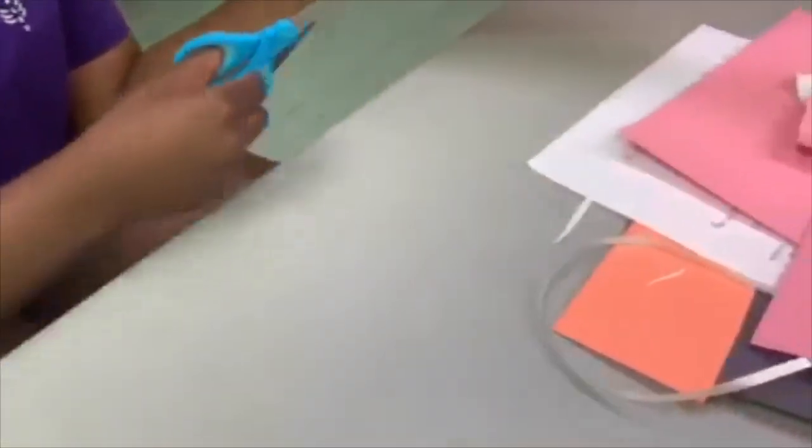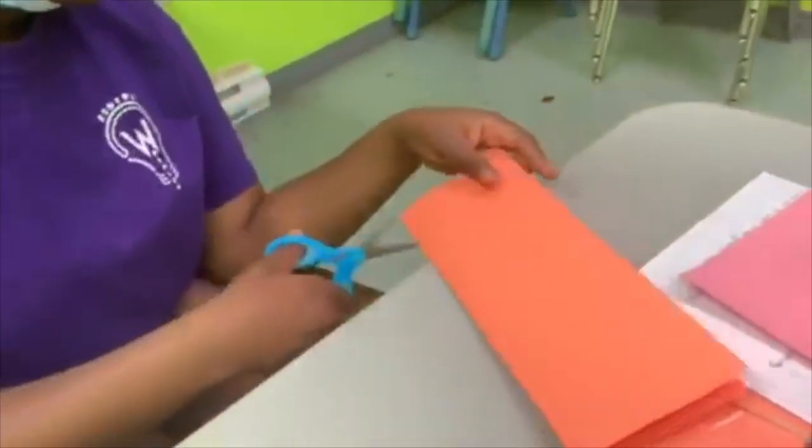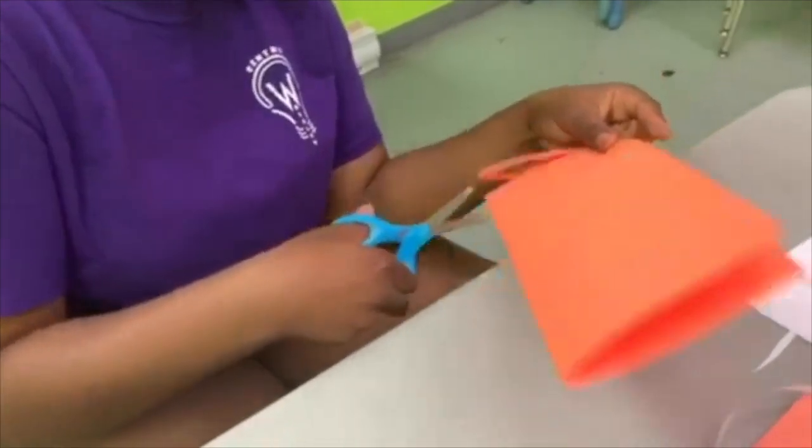Then you are going to take your scissors and you are going to cut the side that is closed, not the side that is open. You are going to cut lines in the closed part and not in the open part.